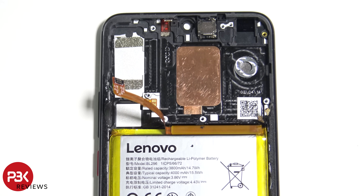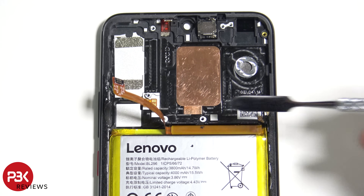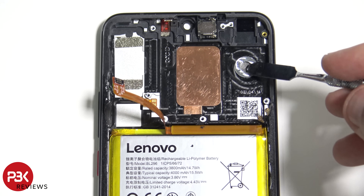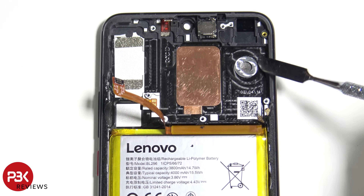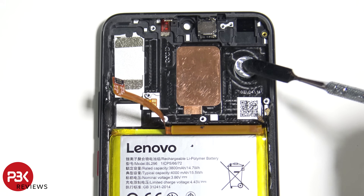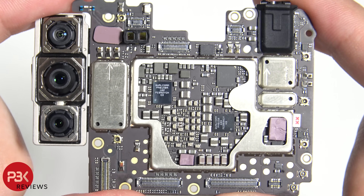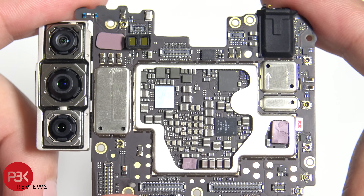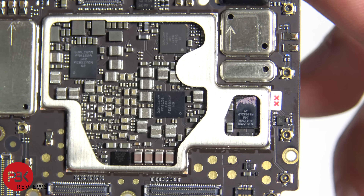Removing the thermal pads reveals a vapor chamber sitting on top of a heat pipe underneath. You also have a circular milled-out area over here — the center is hollow and goes straight through. I'm assuming the thermal pad transfers some of the heat to where the aluminum is, transferring it throughout the frame. Once we remove the shield on the front part of the board, here are the chips underneath. Two chips are covered with the thermal pad — here's a look at them with the thermal pads removed.